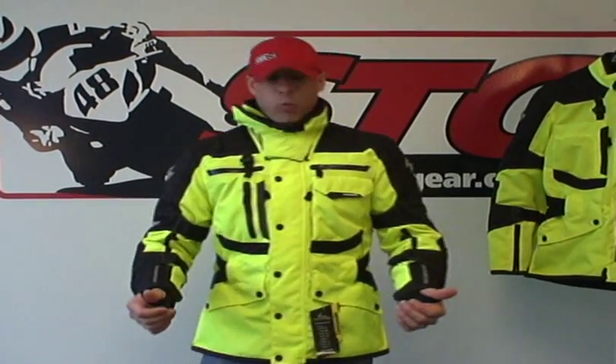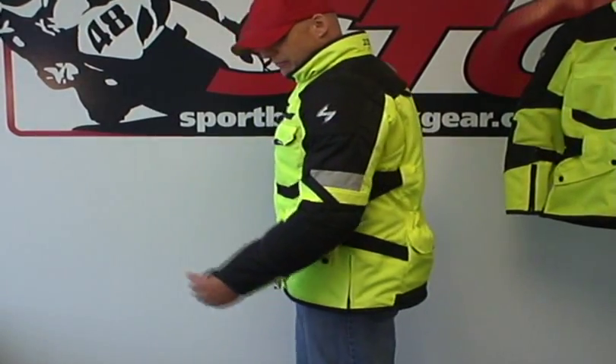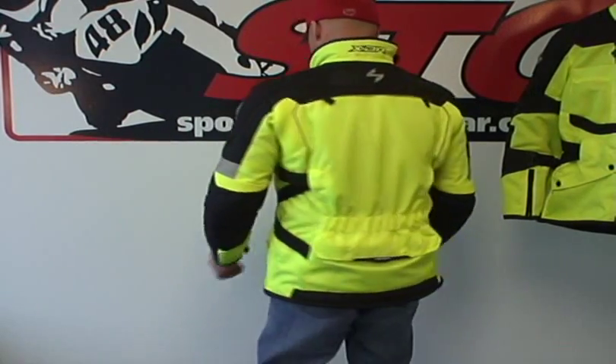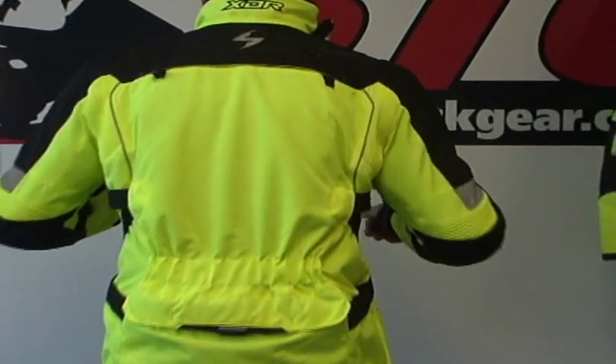To give you an idea of what it fits me like, I'll give you a 360. There's front, side — sleeve length is solid. Back. I'd like to point out the motion panels sewn into the jacket here in the back.